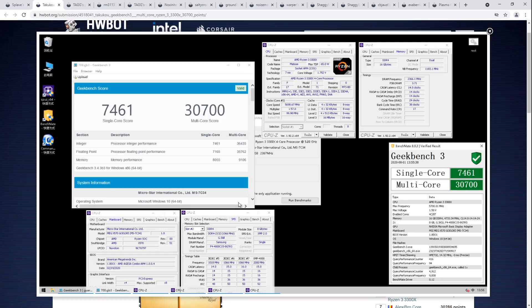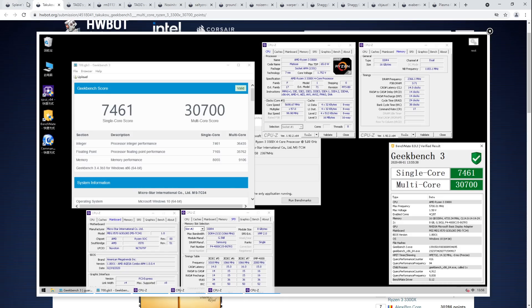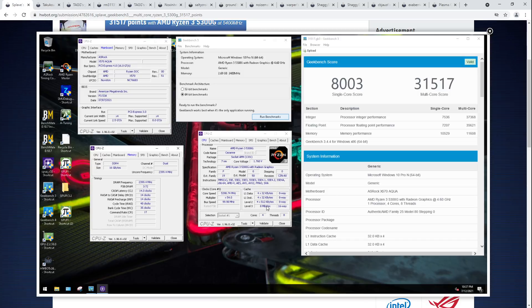Interestingly, the floating point test in the benchmark is actually higher on the 5.7 GHz 3300X than on the 5.4 GHz 5300G. We can see the IPC showing its strength — if the IPC was the same, the 5300G would be far behind, but the IPC is higher, so even 300 MHz less core clock, the 5300G is capable of somewhat keeping up with a 3300X in the floating point test, even with the lack of L3 cache.